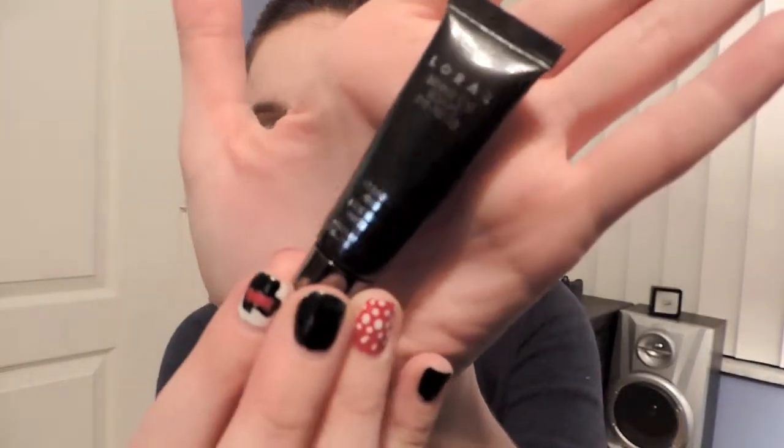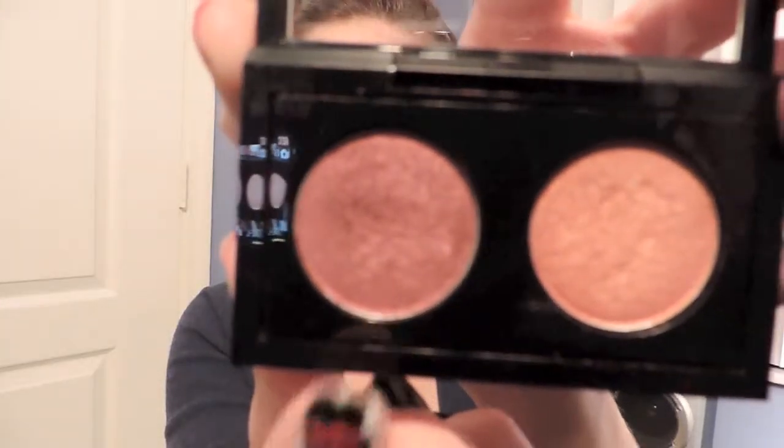I'm using the Lorac Behind the Scenes Primer and just rubbing it all over and underneath my eye. Taking MAC Cranberry, I will be placing this all over the lid.